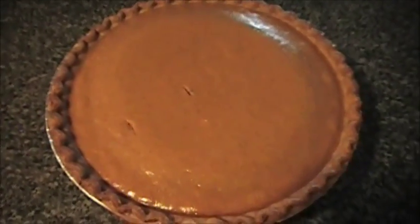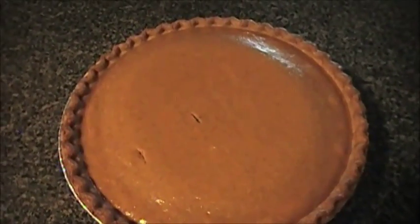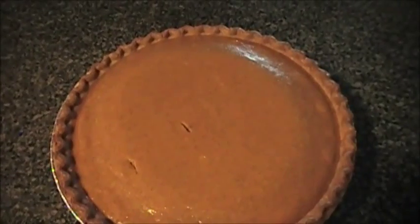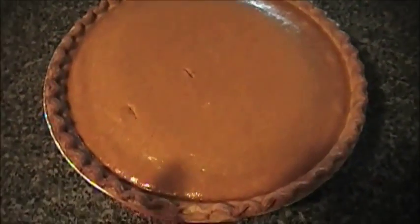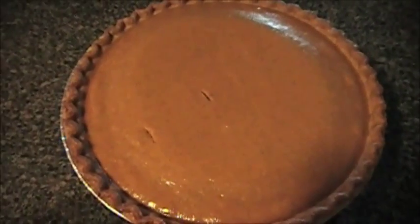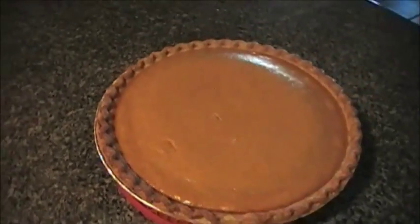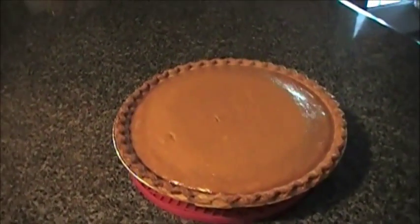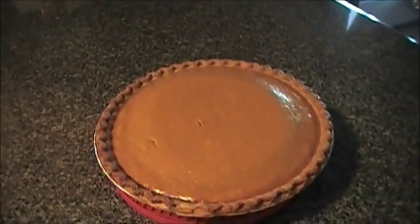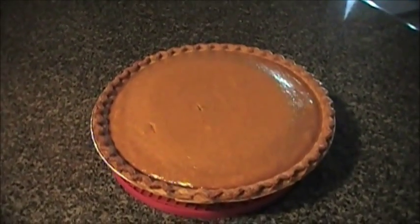My pie is done! I told you to start checking it at the 40-minute mark, but you might actually want to start checking at the 35-minute mark. Mine went for 37 minutes and was completely done. I did the knife test in two places and it came out clean. We're going to let this cool for about an hour or so.